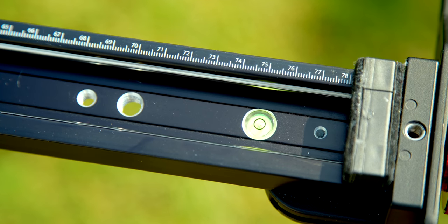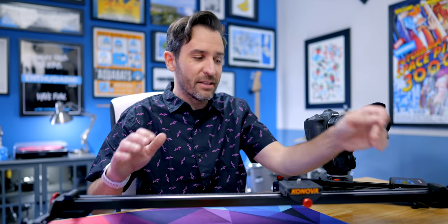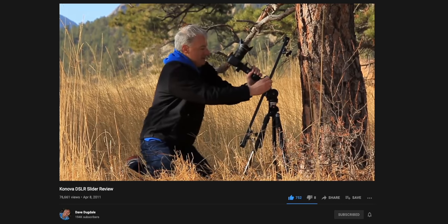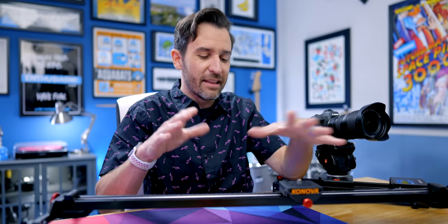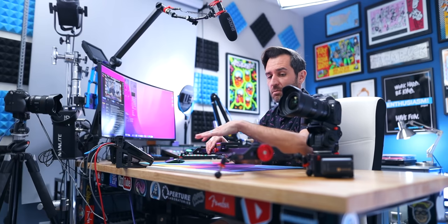The Canova can mount to light stands and tripods — it's really versatile. At the time they had some rudimentary electric motor components you could attach, but I didn't have the budget for that, so I just had the manual slider. When I watched Dave's video and saw what he was able to do with it, it was a much more polished thing than the DIY version. I thought it was going to be worth spending the money, and I think that was in 2012 or 2013. I ended up using this slider exclusively all the way through 2019.